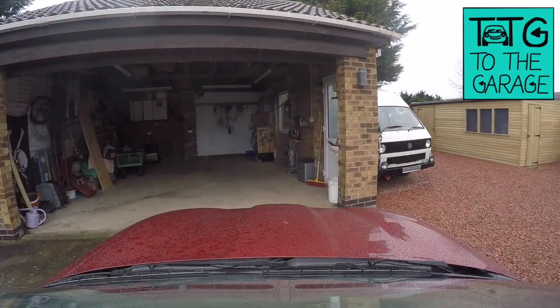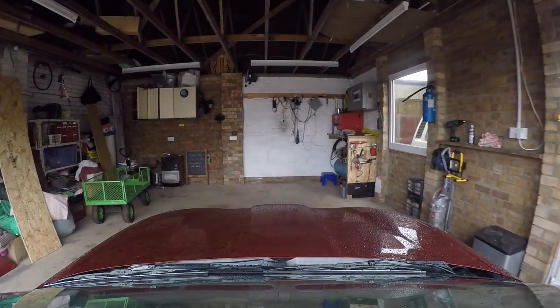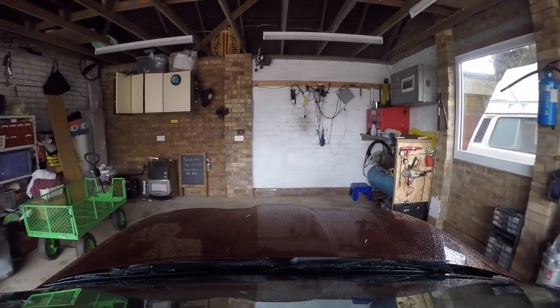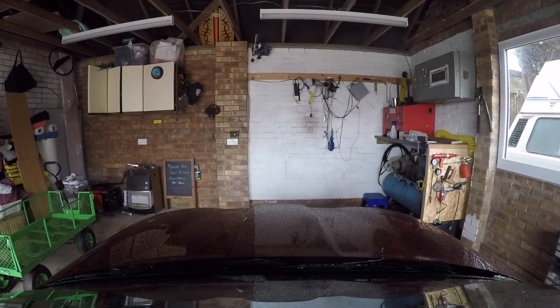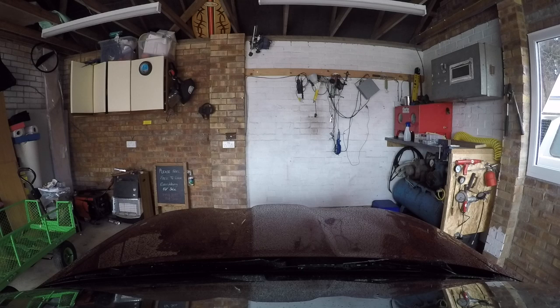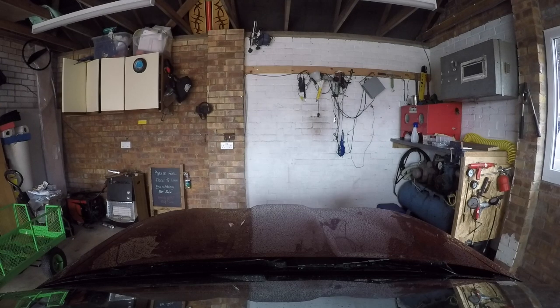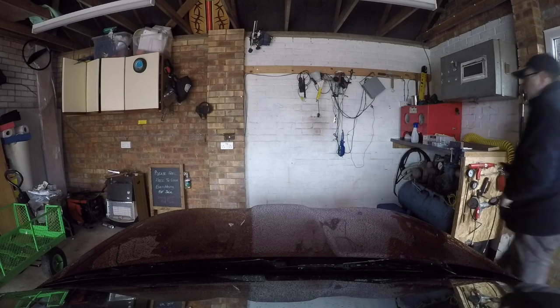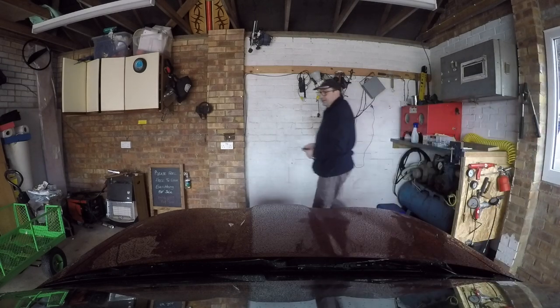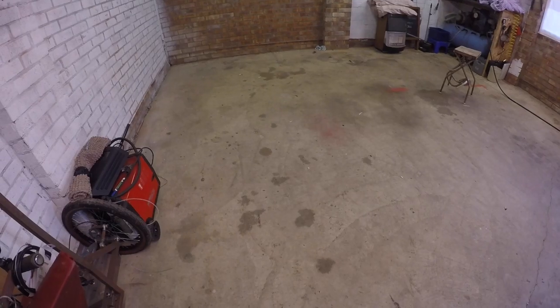Hello everybody, John here. Over in the garage today, I've got a short little video for you — nothing specific really, just sharing painting up my garage. We've moved to the stage now where there's very little left in it, but I've still got to move out. I've started to install a few things, like the toolbox you've seen on a previous video, and I just thought I'd share this little clip of the garage getting sorted out with a bit of fresh paint.